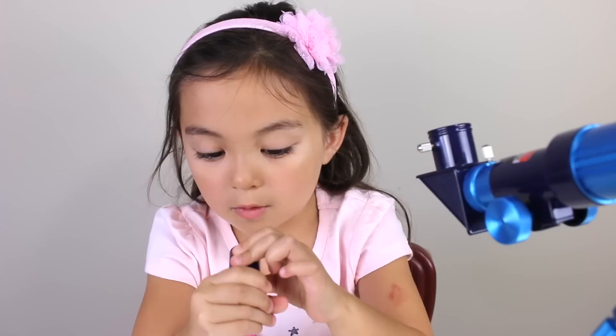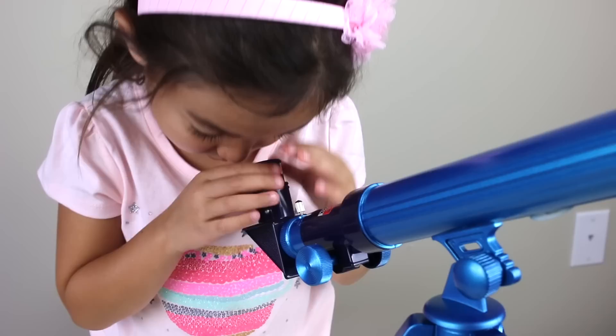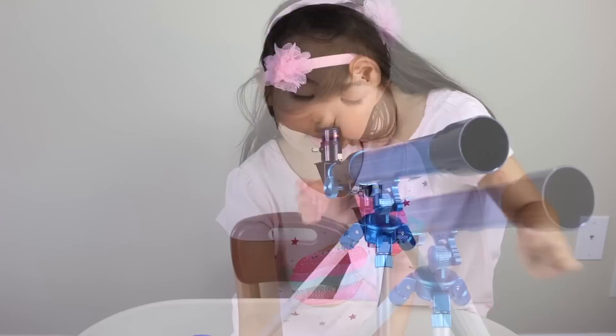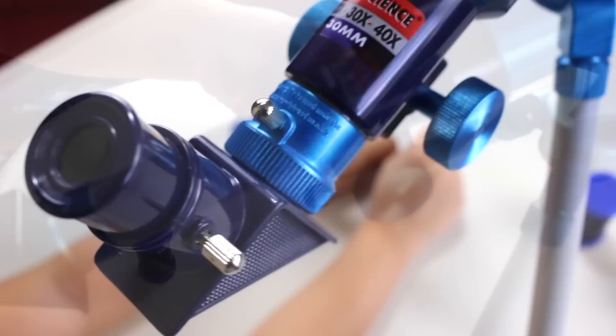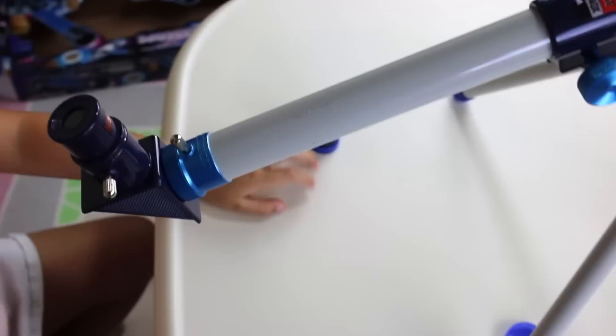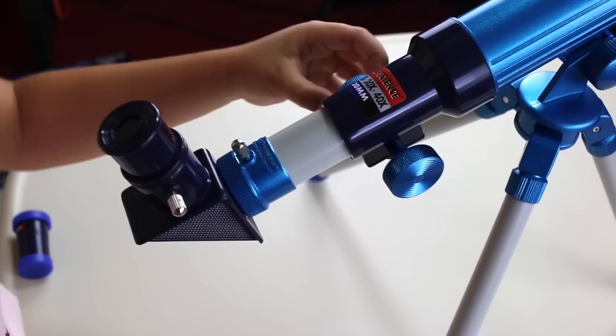You can use 20, 30, and 40 magnification. I really want to use 40 so I can see things real far away and really close. First you have to open this cap — there we go. This is how you change the lens — maybe I'll put in 30. This is how you put it in, and this is how you focus. You can go from blurry to not blurry. These caps are just to protect your lenses from dirt.